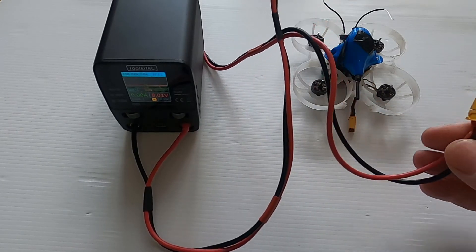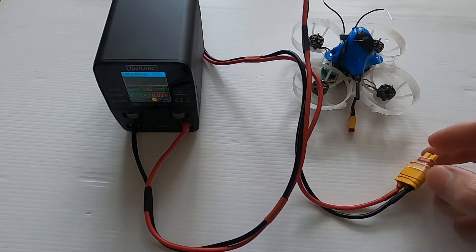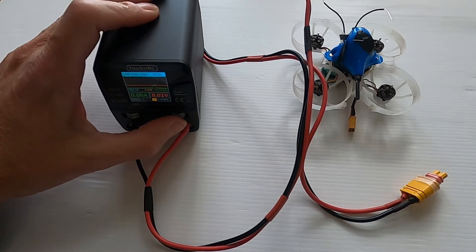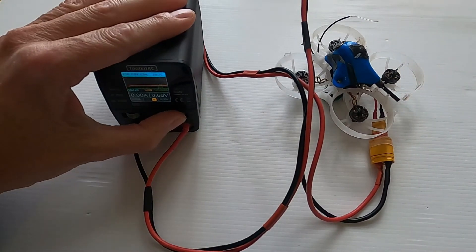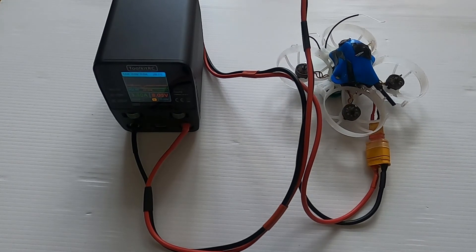Another good use for the power supply is to plug it into your quad so you can power it up without getting the battery out. If you just want to test the motors or whatever, you don't need a battery — just plug it straight into the P200. I've made a lead up so I can plug the power supply into an XT60 or XT30. I've set the power supply to 6 amps at 8 volts. We plug in the quad, tap the button, you can hear it's booted up, and there we go — we're armed.